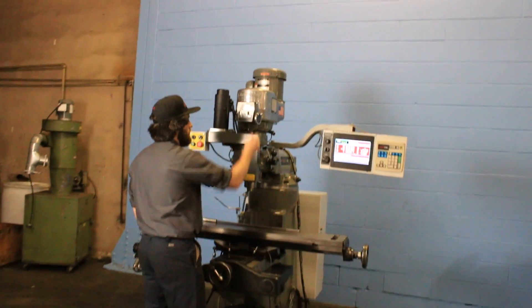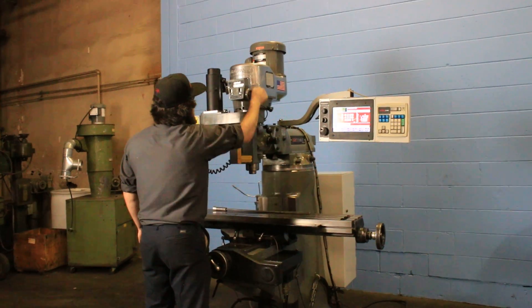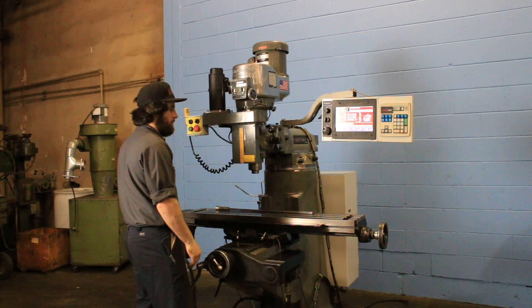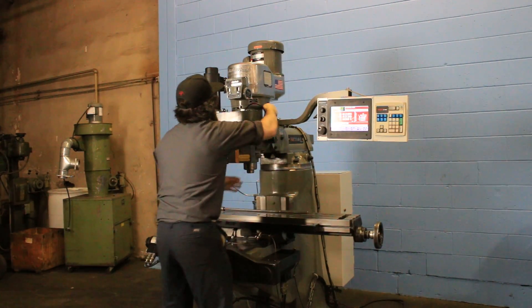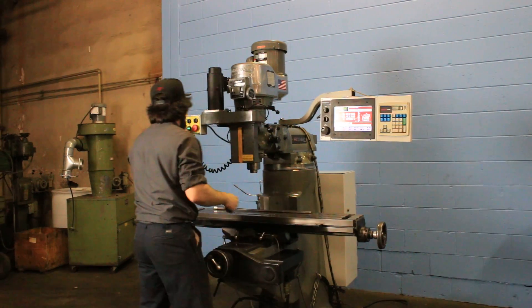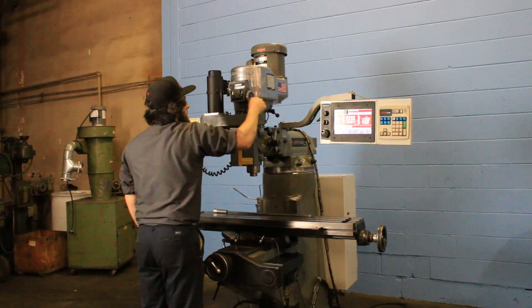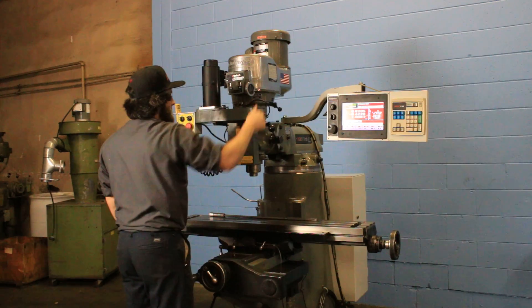Right now he's running the spindle in the high range. He's going up. Putting in low range, low gear. That's low gear. That's the low of the low gear.